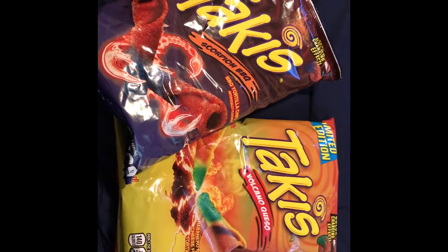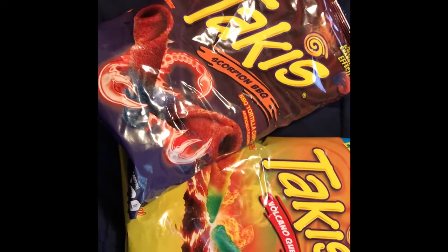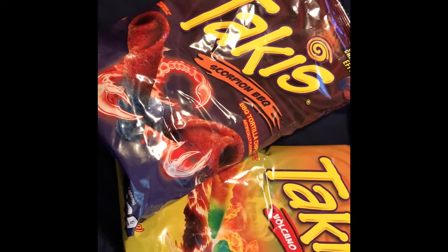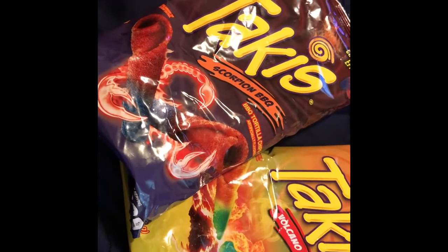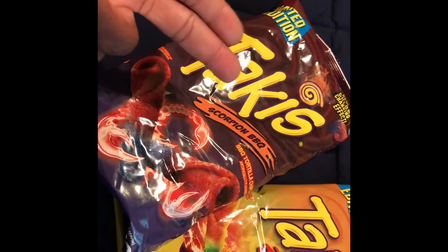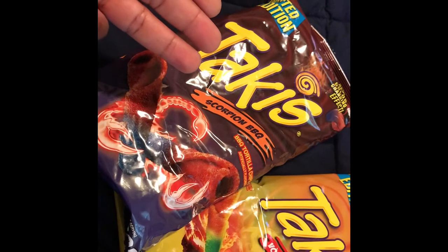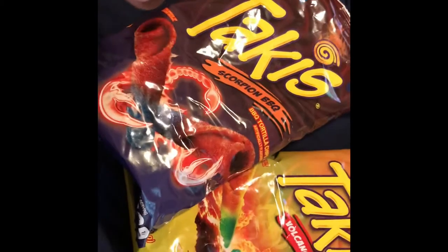Okay YouTube, we're just gonna dive straight into it. Welcome back. This is a new series called Bop or Flop where I'll test new food items and see if it's a bop or a flop. The way I break it down is by looks, taste, quality, and what I recommend — things of that nature.